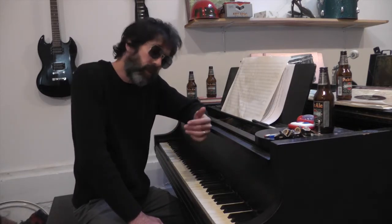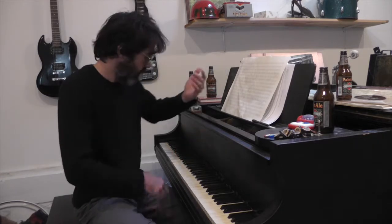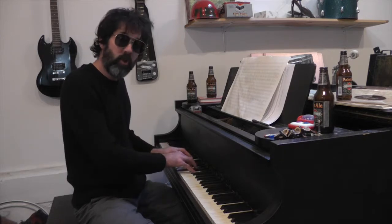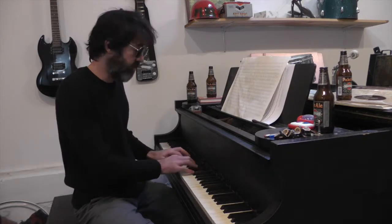Now I'll let you in on a little secret of mine. Sometimes if I want to kick it up a notch, I'll take my tritone substitution and make a tritone substitution of that. So I started here, here's my tritone substitution, I make a tritone substitution of that.